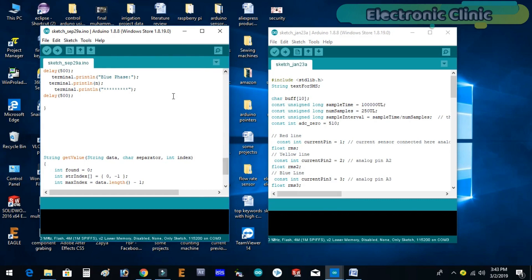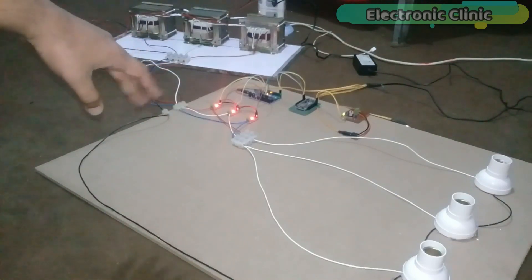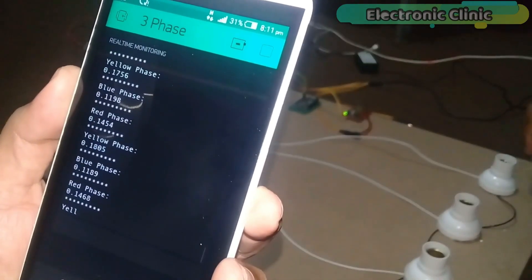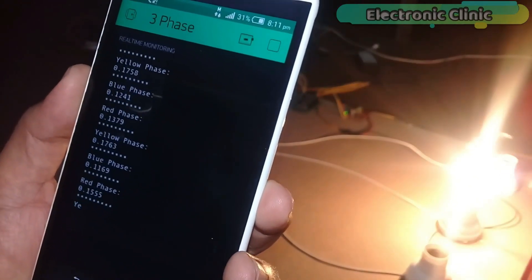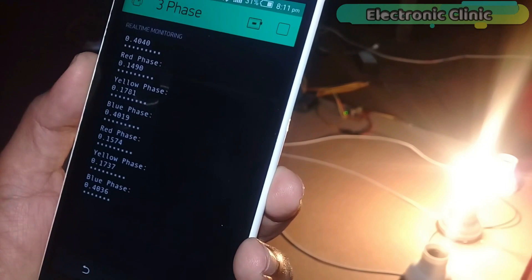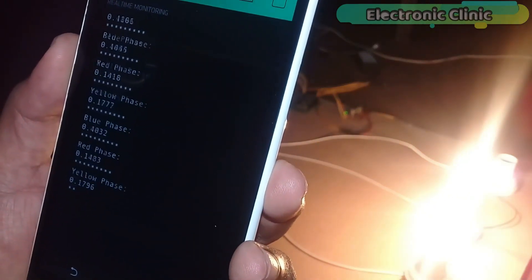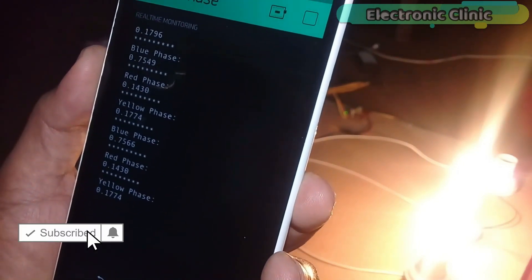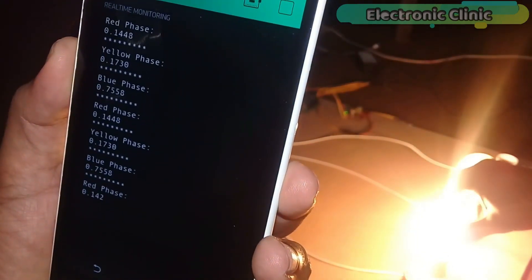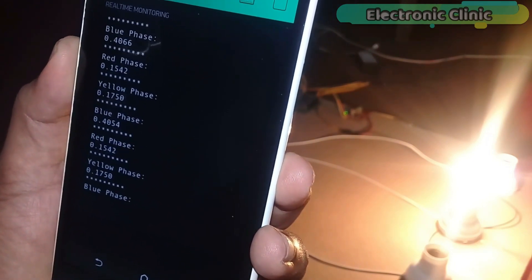Let's watch this project in action. The transformers and all other components are powered up and I'm ready to open the Blynk application. As you can see, I can receive the values — for demonstration purposes I will only put load on the blue phase. So this is how easily the NodeMCU module can be used to monitor the red, yellow, and blue phases from anywhere around the world. Support me on Patreon for more videos. I hope you liked today's episode — like and share this video with your friends. See you in the next episode and thanks for watching.